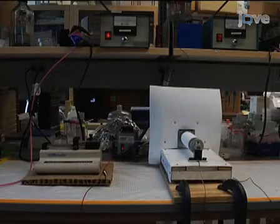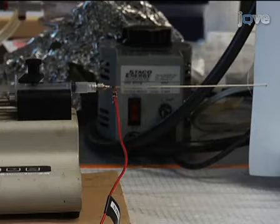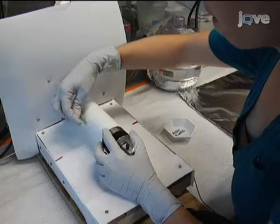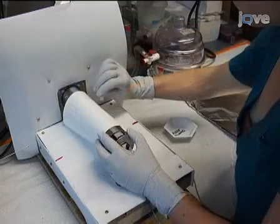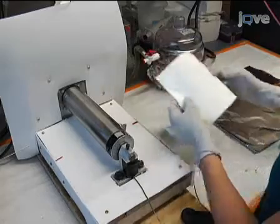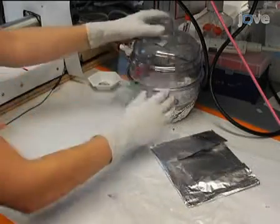The collection time depends on the desired thickness and the volume of electrospinning solution used. For photopatterning, we use electrospun mats spun for 16 hours. Remove the scaffold from the collection apparatus after collection is complete, and store it under vacuum overnight for complete removal of the solvent.